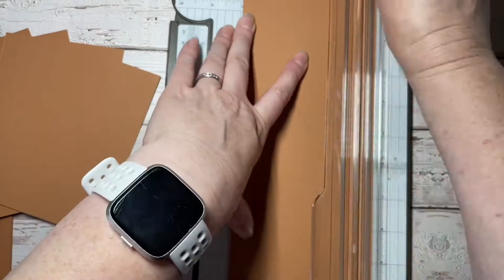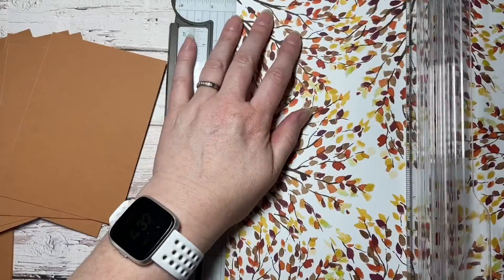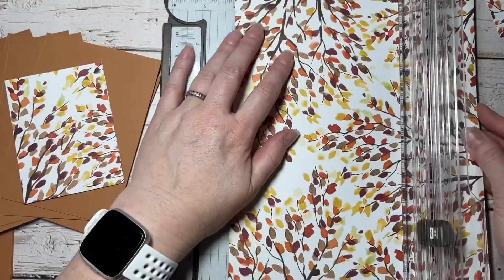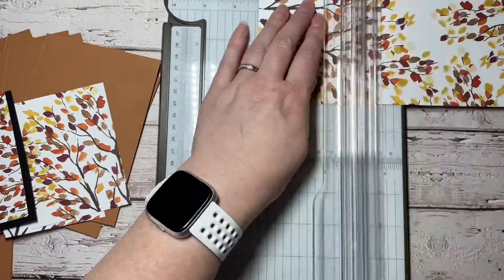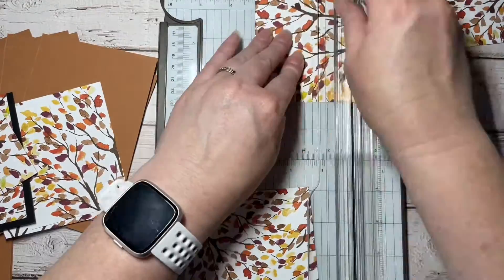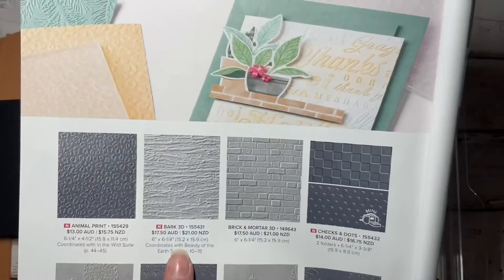I cut down some more cinnamon cider into 10 centimeters by 14.3 centimeters — those pieces I'm going to lay on top of the card base and emboss as well. Here I am cutting down the pattern paper. The pattern paper I've cut down to 10 and a half by 8 centimeters, and these will lay on top of the basic black cardstock. I used the whole sheet of the 12 by 12 and cut it down into eight pieces — I had a few pieces leftover but that's okay.